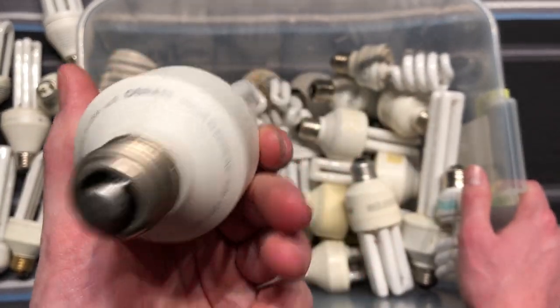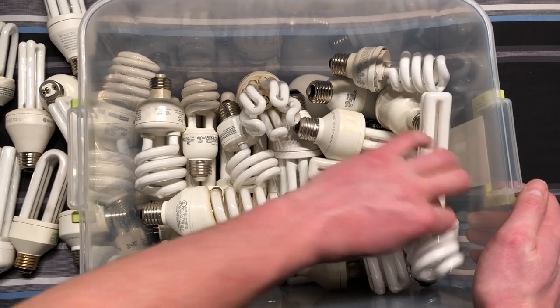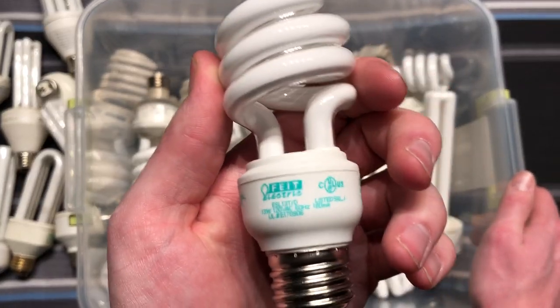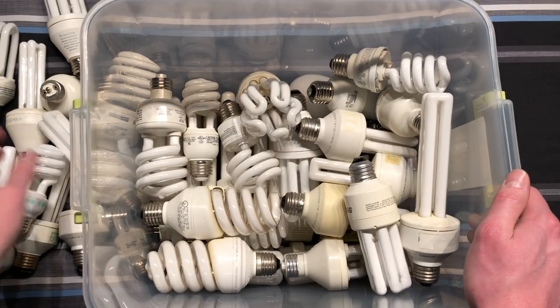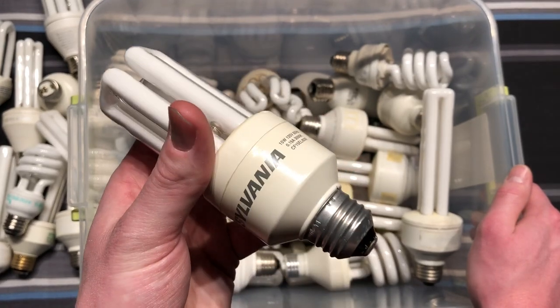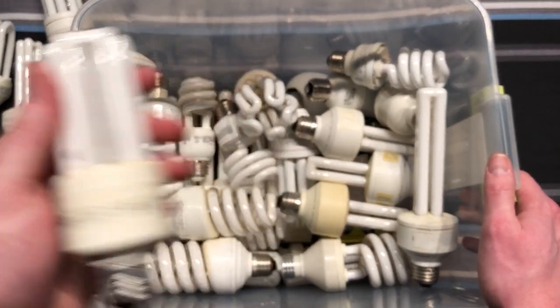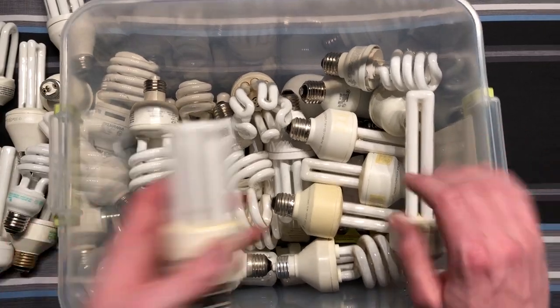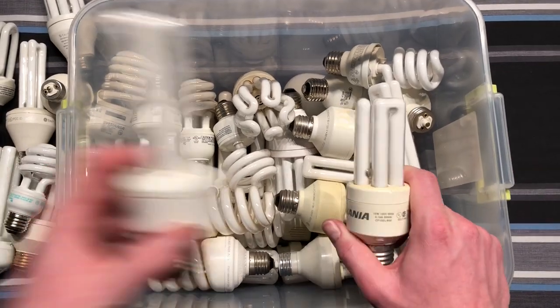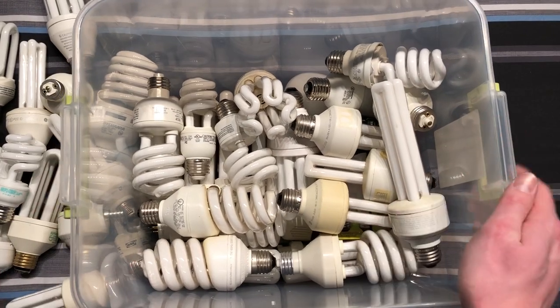This is a 15-watt Osram — very nice. I believe this is just a Fiat Daylight bulb. Here's another early Sylvania when they were trying to get them even more compact than these big guys. 15 watt, so it would equal, you know, this guy. Difference in time as things changed.